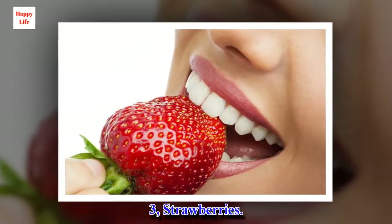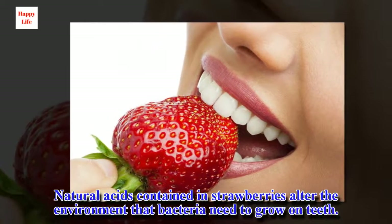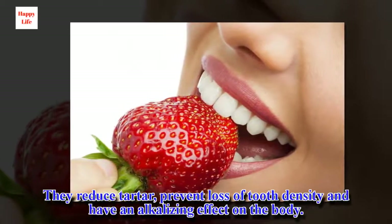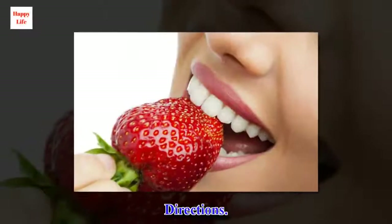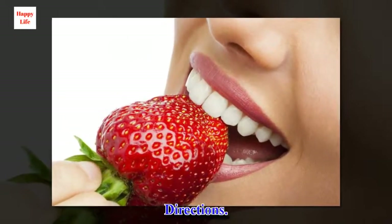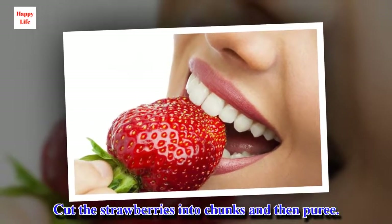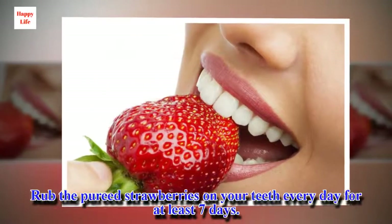3. Strawberries. Natural acids contained in strawberries alter the environment that bacteria need to grow on teeth. They reduce tartar, prevent loss of tooth density and have an alkalizing effect on the body. Ingredients: 2 ripe strawberries. Directions: Cut the strawberries into chunks and then puree. Rub the pureed strawberries on your teeth every day for at least 7 days.